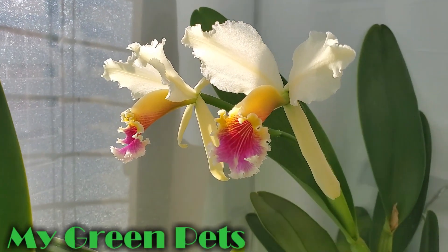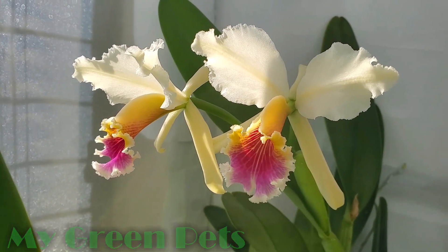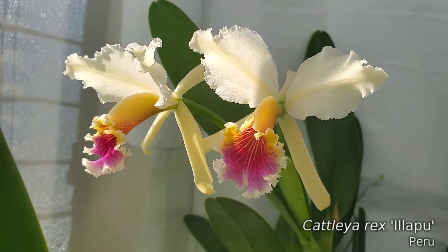Hey there everybody. Welcome to My Green Pets. I'm William Green. Say hello to Calyrex Iliapu.